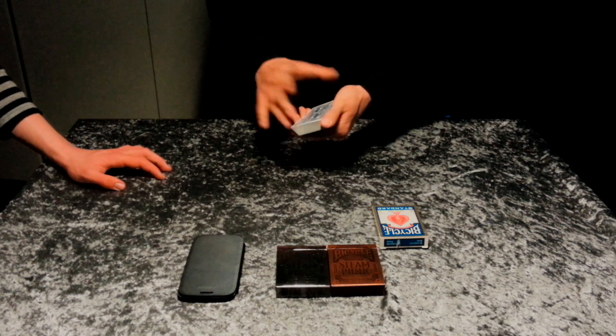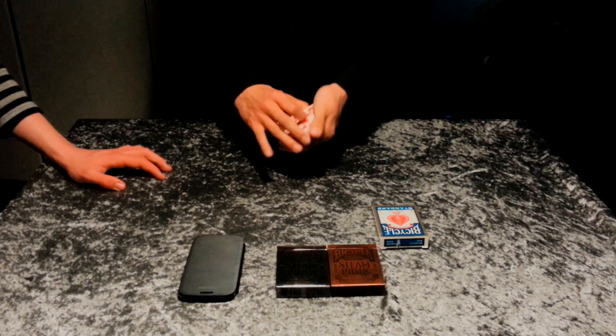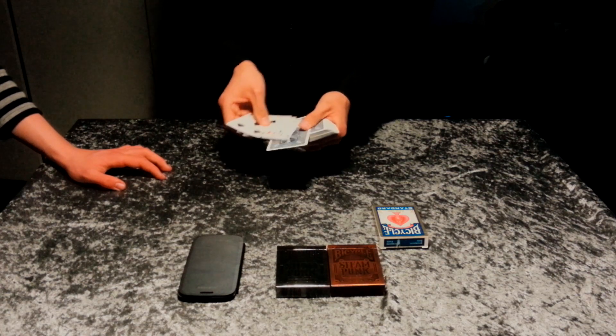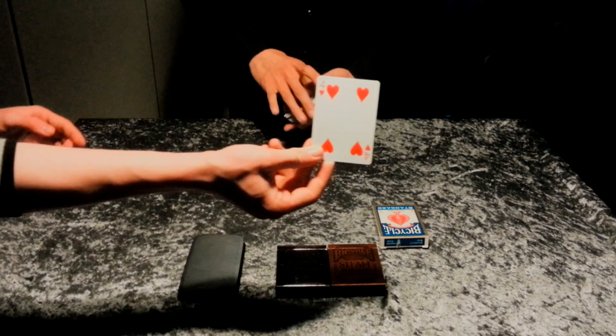And now I want you to say stop. Stop. We will turn the pack over and say stop. You stop me right here. Show it to the camera and remember the card.